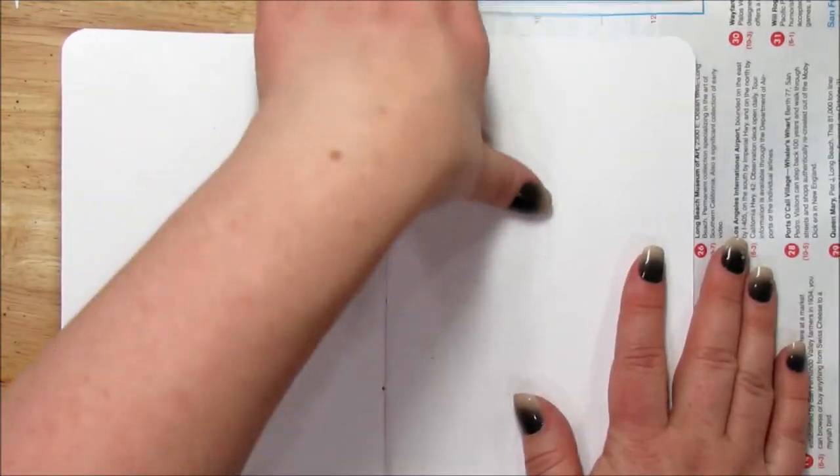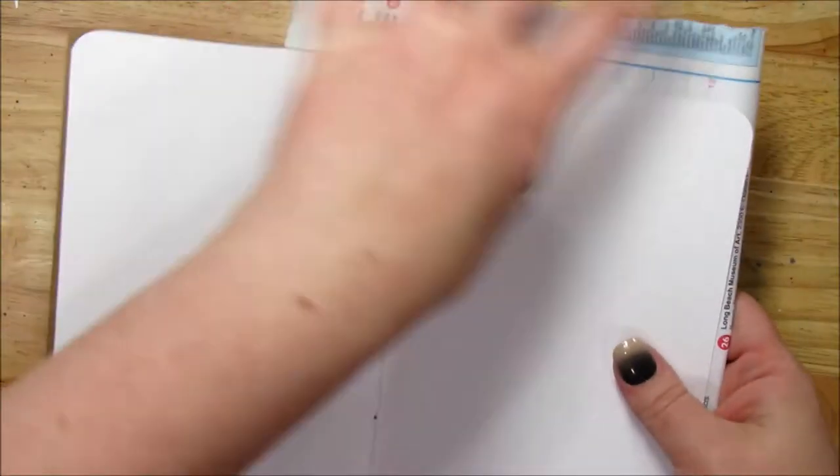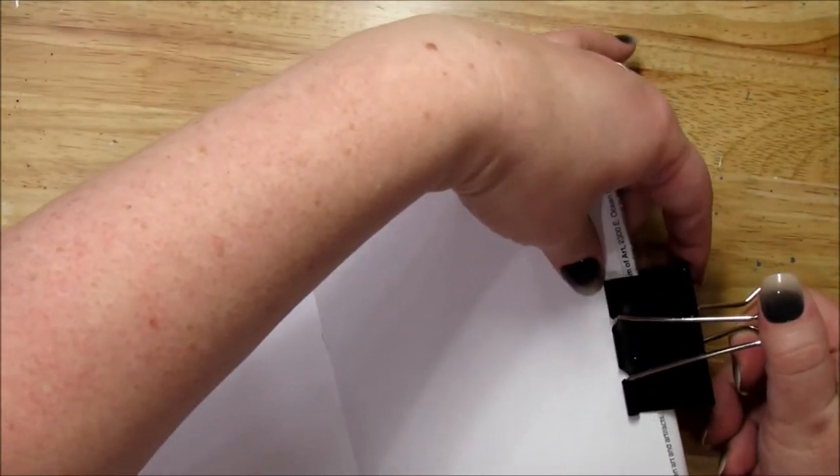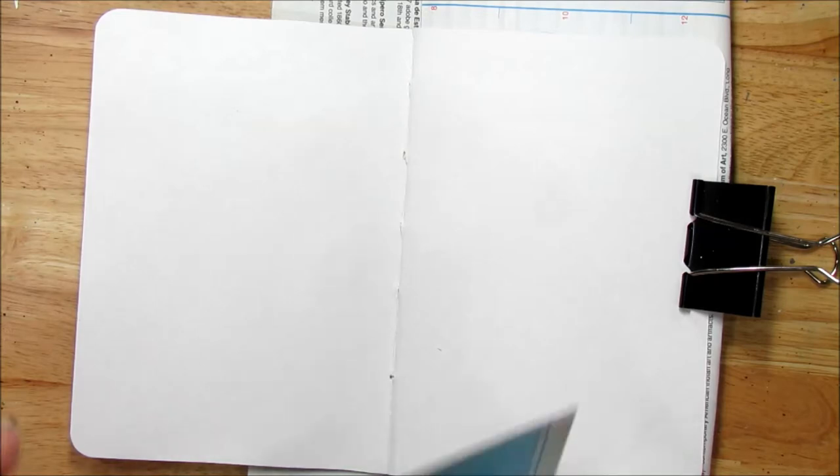I'm kind of excited to start this. I have done one other sketchbook — I will link it in the description box below. I did a sketchbook tour of it; I did not do it all on camera, but I'll show you that link, and it'll be in the description box and in my playlist as well.